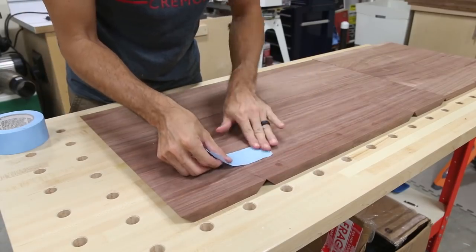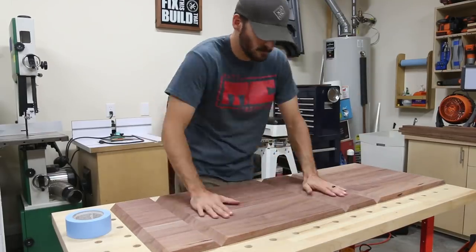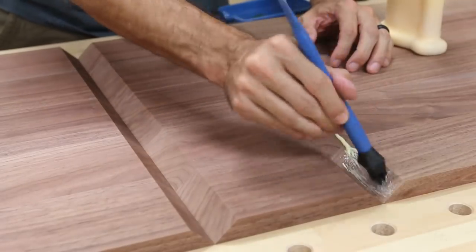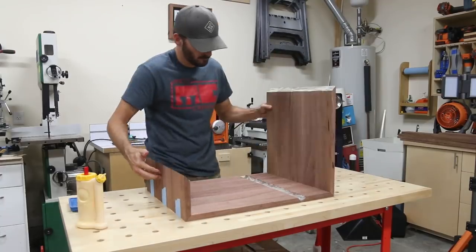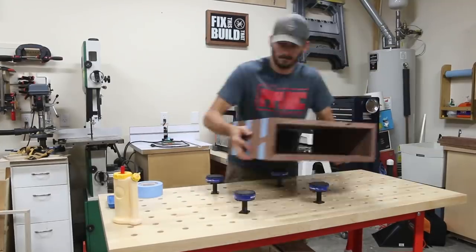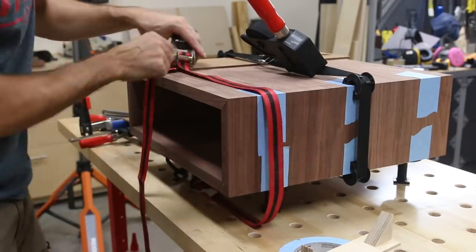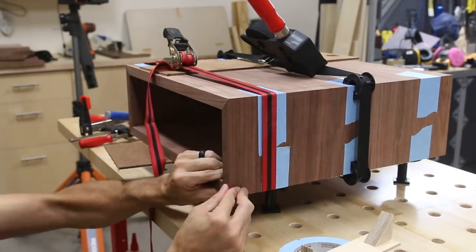If you've cut the miters accurately the glue-up goes pretty easily with the right help. I lined up the boards, then used tape to hold the alignment of the joints. I flipped the parts over and applied a liberal amount of glue to each joint before rolling up the assembly and taping the final joint. Then I raised the box off the bench and applied pressure to the total assembly with a band clamp and some ratchet straps, using scrap boards to keep the metal off the wood.